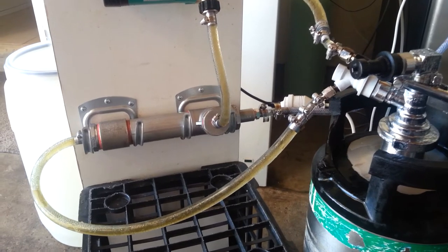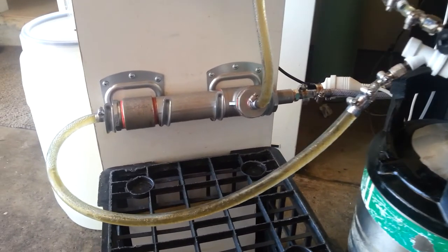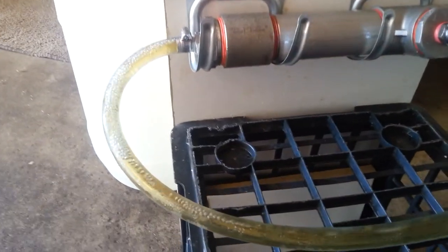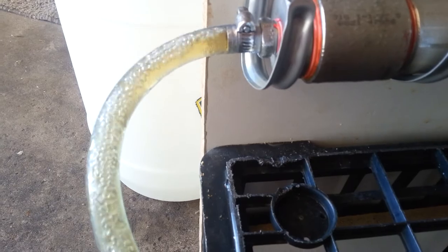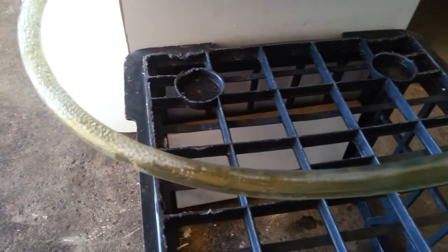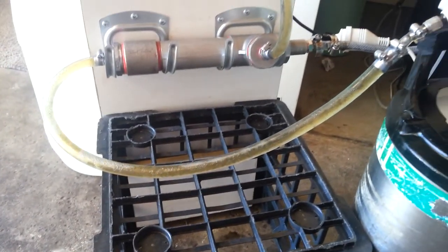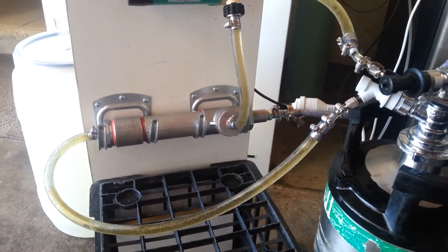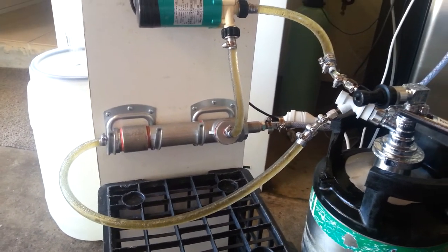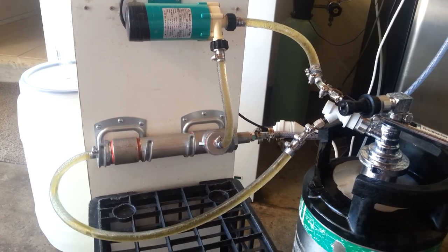No leaks, which is good. Don't forget to subscribe and like my brewing page, Daft Brewing Inline.